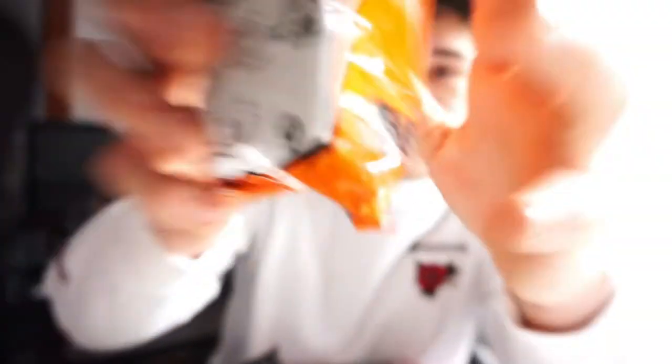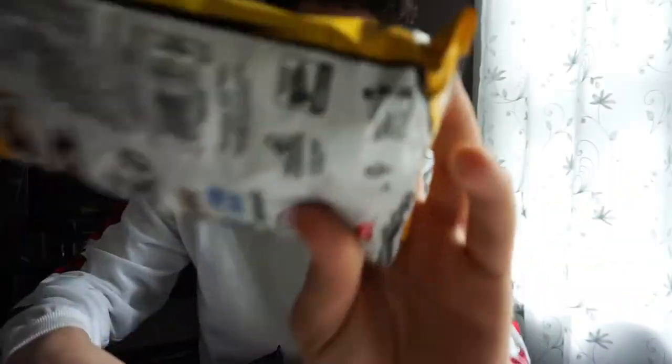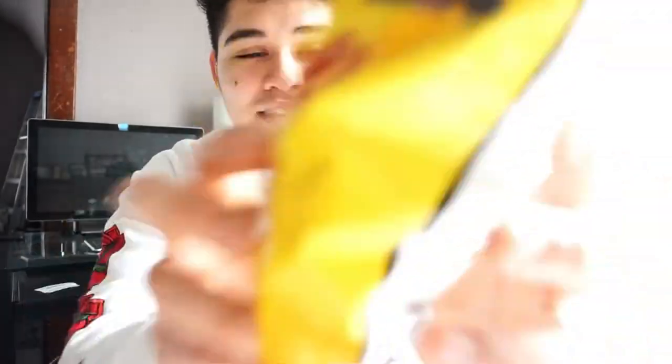They all have the same symbol because they're from Mexico — all of these. So yes, basically all these are Mexican. I'm gonna try these just because I don't eat Doritos like that, but I decided to make a video just eating Doritos for you guys, especially since these are straight out of Mexico.